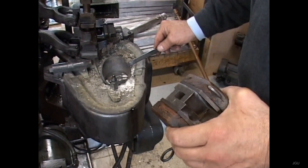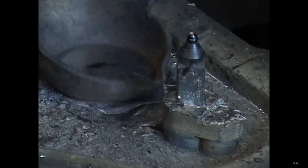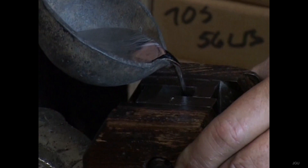We do not know the exact composition of the alloy used for casting metallic type in the Gutenberg workshop, but information from later sources indicates that this would have comprised around 83% lead, 9% tin, 6% antimony, and 1% copper or iron.